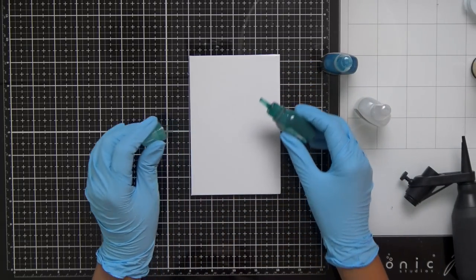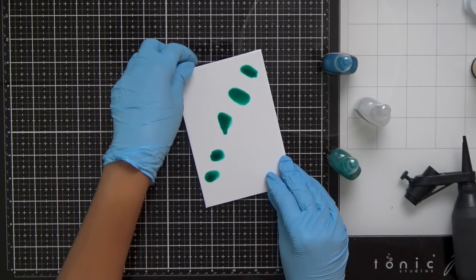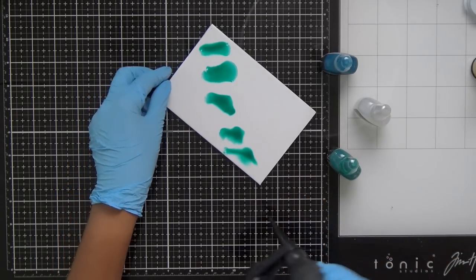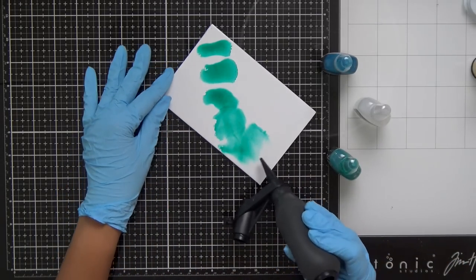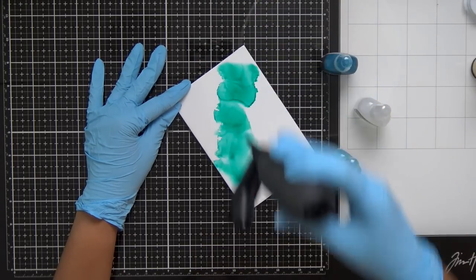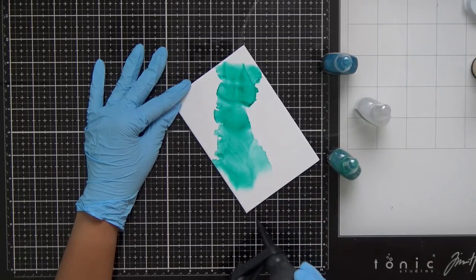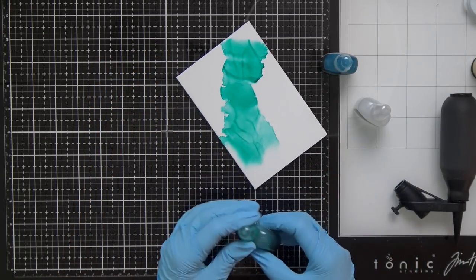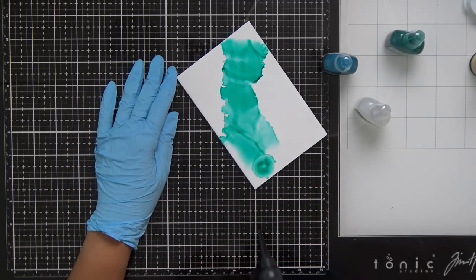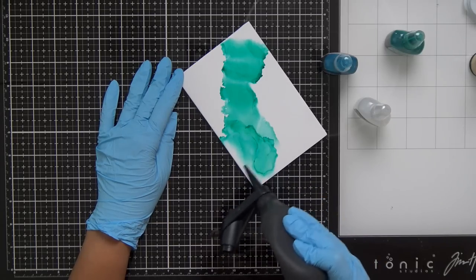I'm going in first with just the blending solution — clear — then adding a few dots of that Ocean Green. You can see how easily it starts to move on this waterproof panel. Grabbing my little tool: if you squirt this with air it gives a softer look, but you can also make hard edges with it. You can also use a straw, though when I'm working with alcohol through a straw I tend to get a little lightheaded, so I prefer this air tool.